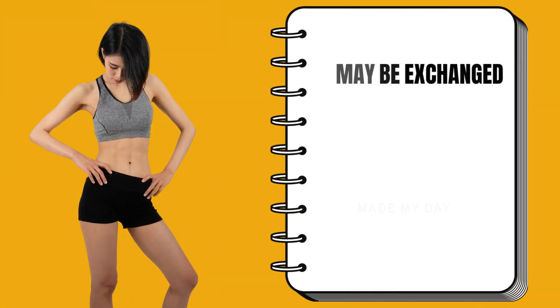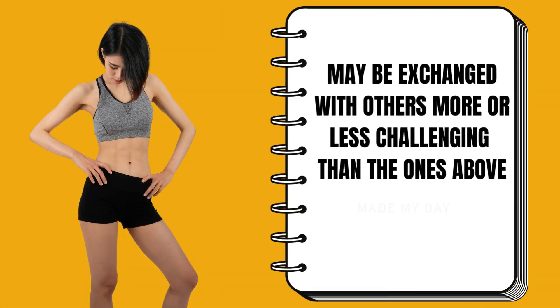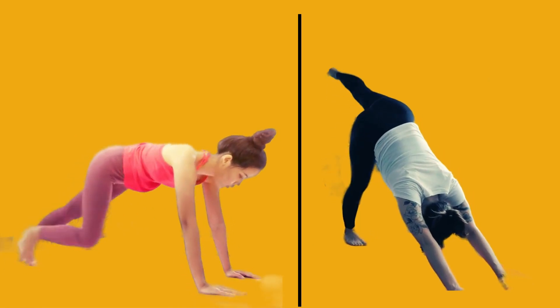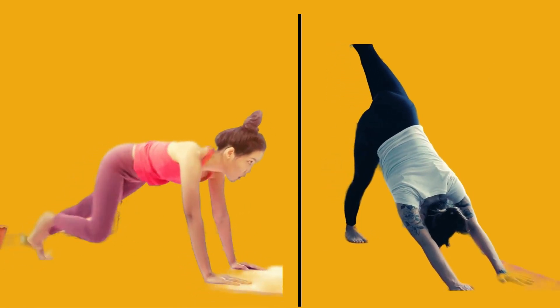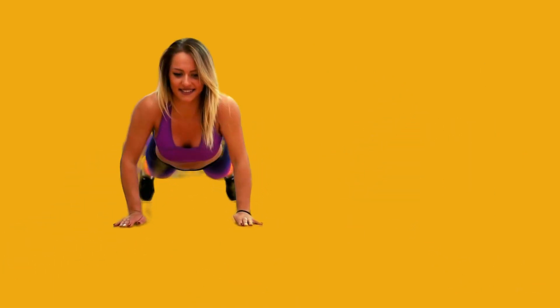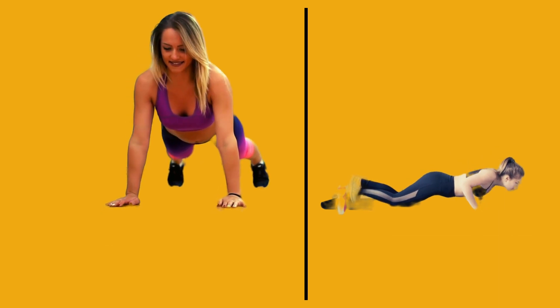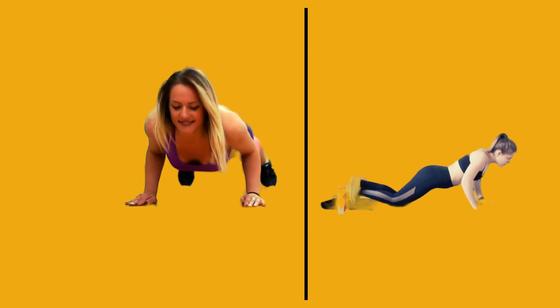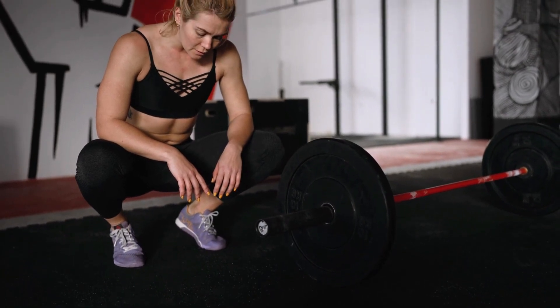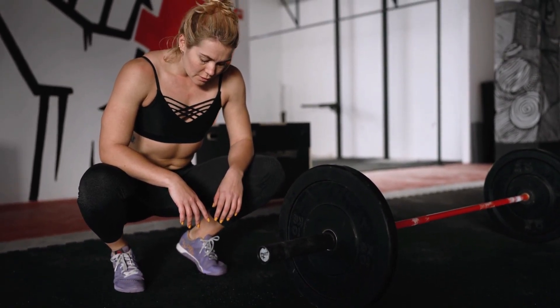Most of these exercises may be exchanged with others that are more or less challenging. For example, if you find mountain climbers too easy, you may attempt bear crawls instead, which are an advanced version of mountain climbers where you go forward on all fours. On the other hand, if standard push-ups from a plank position are too hard, you can replace them with an easier variation by propping your lower body on your knees. This will help reduce some of the weight you have to push up. You should take rest between every exercise, but no longer than 2 minutes.